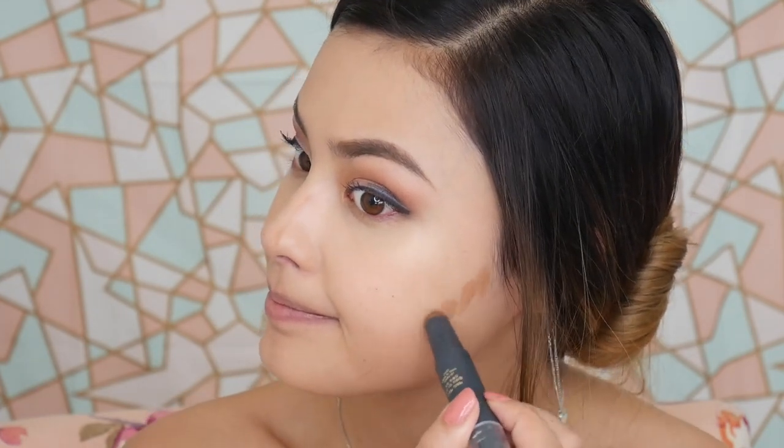For powder I'm using the Zero Sebum Drying Powder, which is essentially the same as the Innisfree No Sebum Mineral Powder — a lot of brands have these now, you can find them in every Korean beauty store. For bronzer slash contour I'm using the Clay 101 Stick. I really like this, especially the contour side for my nose — I don't contour my nose that often, just when I'm feeling fancy, which evidently is today.